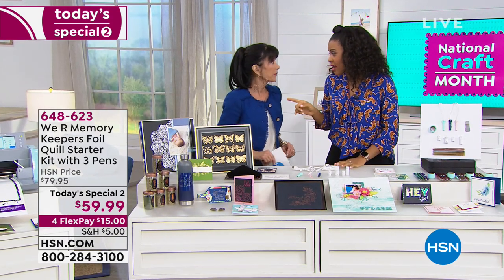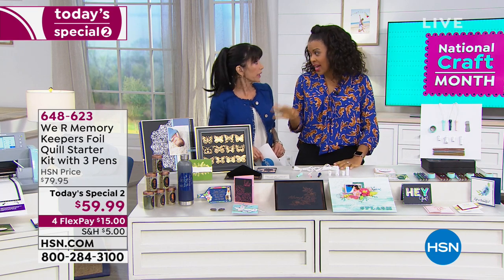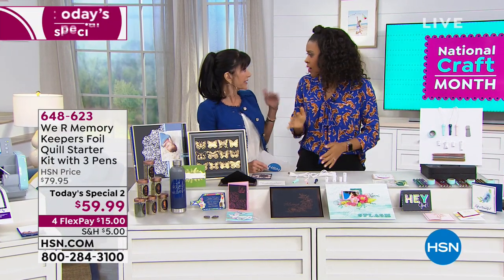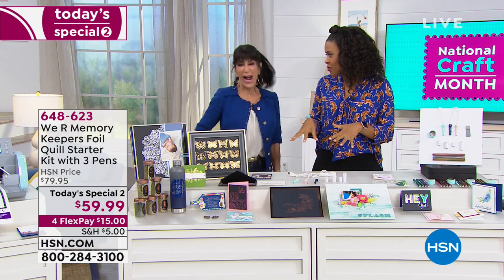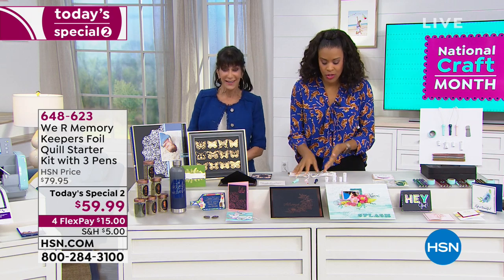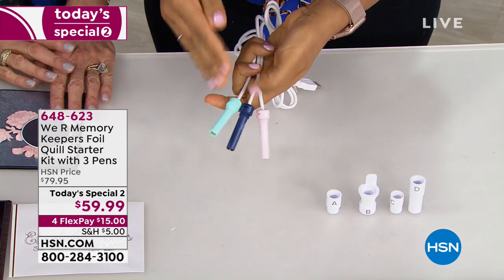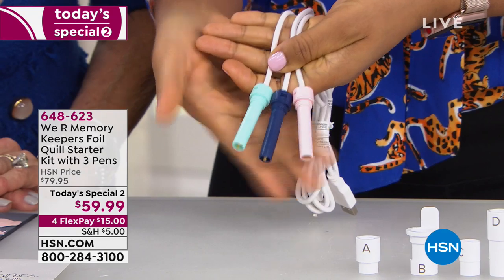At HSN it's $79.95, but when it goes to retail it's going to be $99.95. So getting it here is like buying almost two for the price of one at retail. It's exclusive and it's not even in the retail market yet — it will be very soon, but this really is the first place you can grab it. I'm super excited about this tool and now you can go ahead and add it to your collection of must-have craft tools.